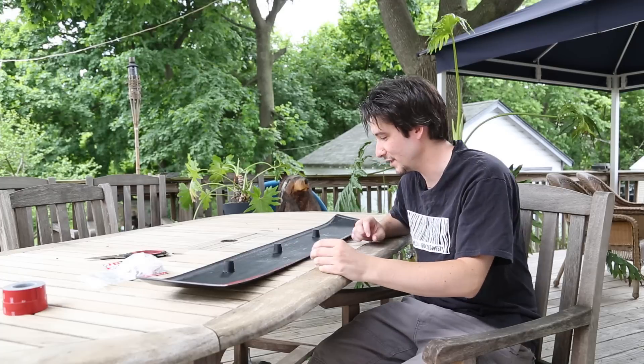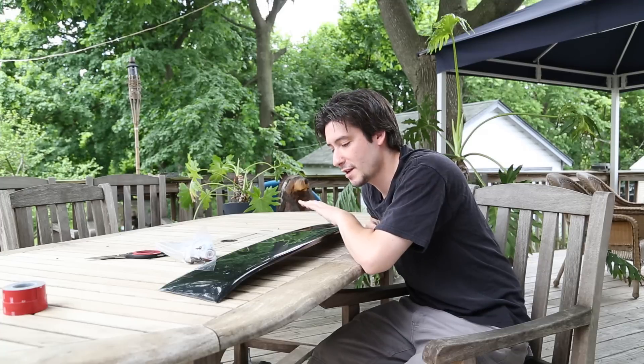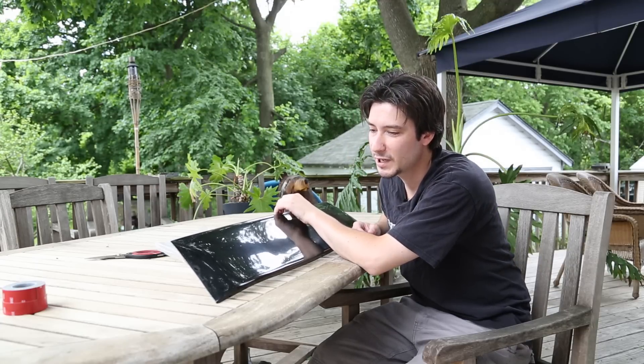This will easily attach by 3M tape, which you can see around the side, and some JB weld and some metal clips I haven't quite figured out yet — supposedly those connect somehow. This comes black. I thought it would have been smoother, but I'm probably going to end up getting this painted.